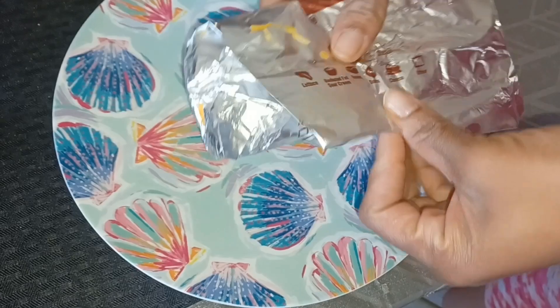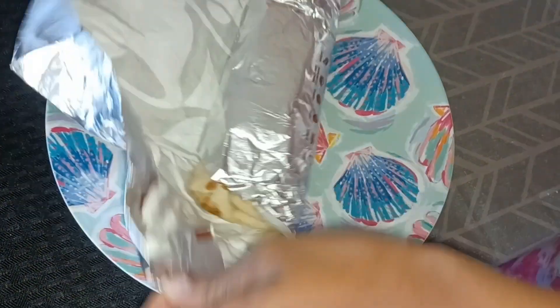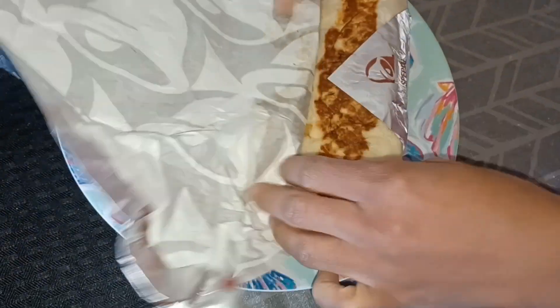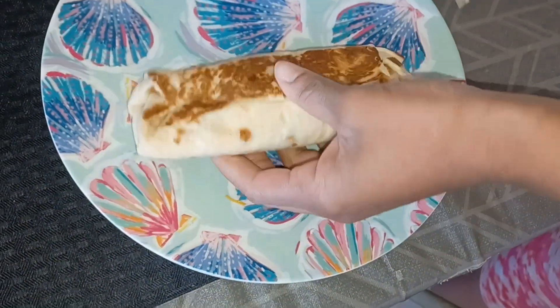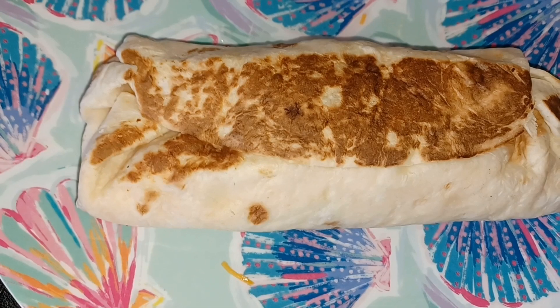So we're going to go ahead and open this up and let's see. Because I've seen a lot of people try it, and I think the opinions are up and down. But I was like, come on, let's go — let's try something new on the breakfast menu. Now this costs about $4 and some change, about $4 and like 30 cents.